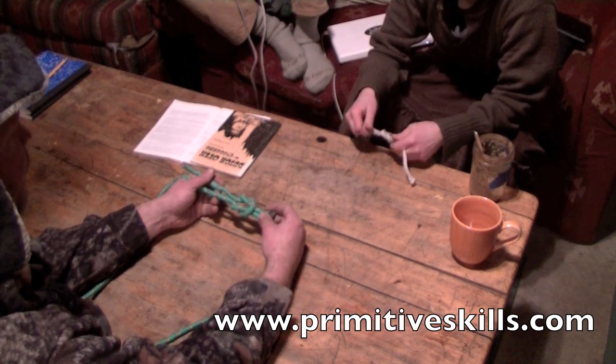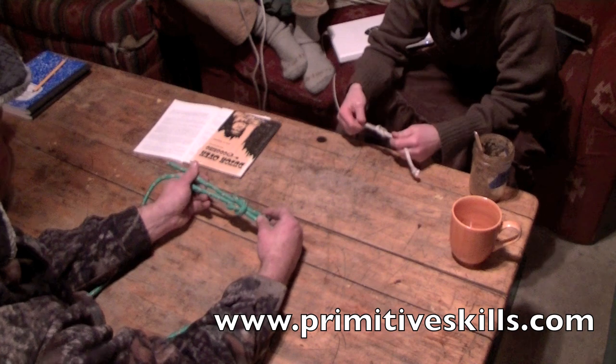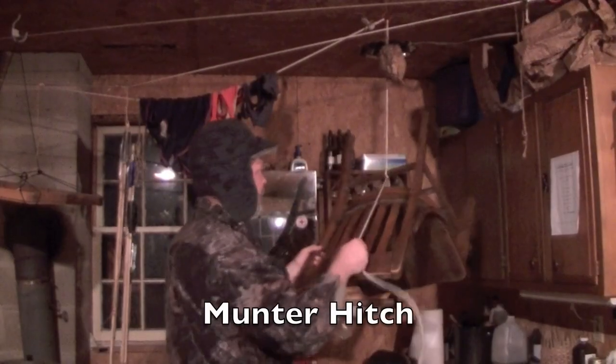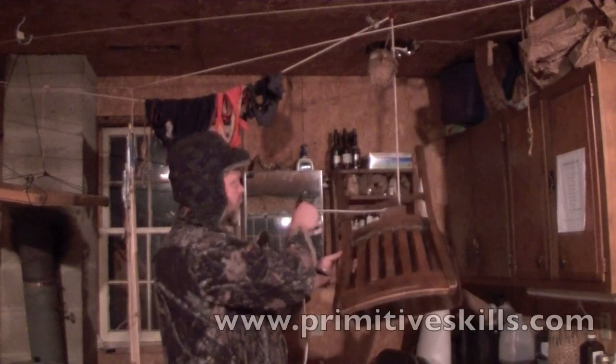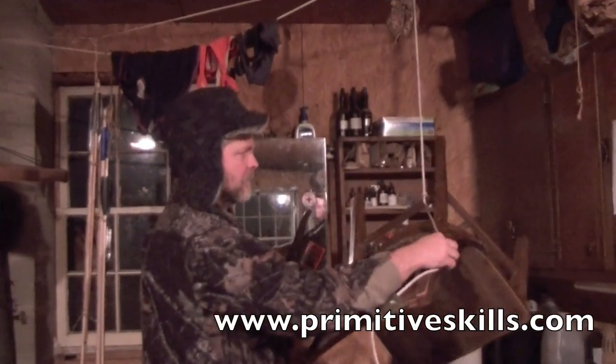That looks great. You got it. You can use me to square me. So self-belay, right? This is the lock position, and then throw it out to the side — it starts to go down. Lock it. Locks up again.